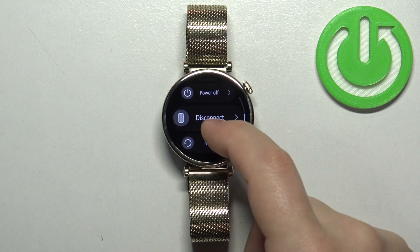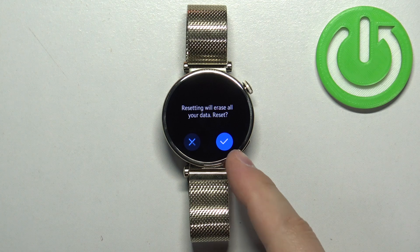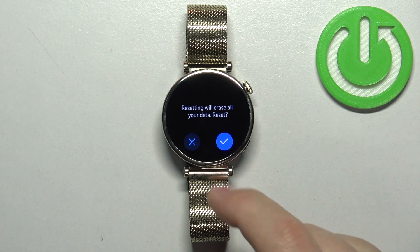Here, scroll down and find the option called reset. Select it and then tap on the check mark to confirm and start the resetting process.